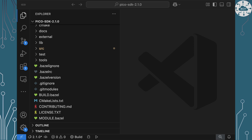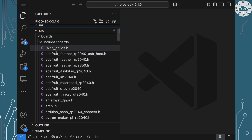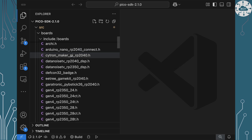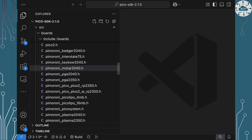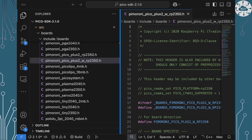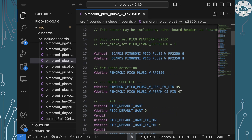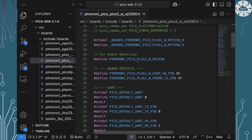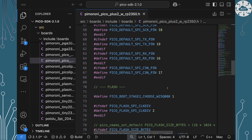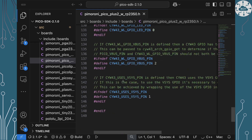I've got the Pico SDK 2.1.0 files open here. The board configuration comes from source, boards, and include — there's a whole set of standard boards you can set this to. Let's look at the Pimoroni Pico Plus 2W. It's an RP2350 board with Wi-Fi capability, and it's basically just a set of hash defines that set up what pins everything is connected to. It covers defaults for IPOs, flash, memory, and then goes on to defining the CYW43 Wi-Fi chip and all the pins it's using.